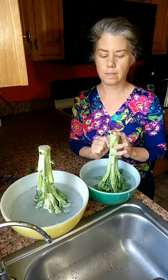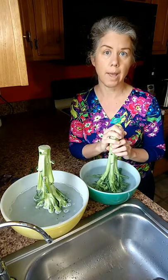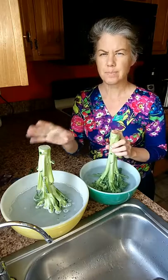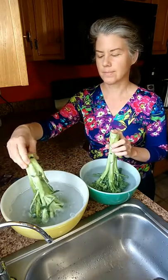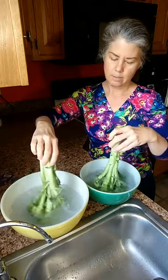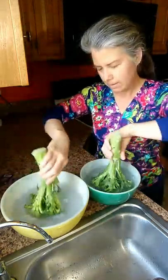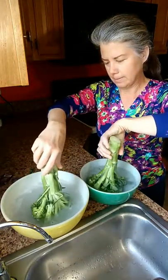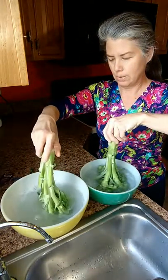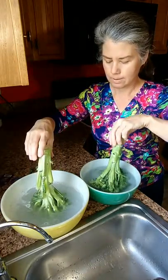Broccoli and stuff like that is kind of fluffy, so I'm going to be cooking this afternoon and I'll do those as I go. But anything that has a peel — like zucchini, oranges, bananas, or apples — all of those get done before I put them away. Things like carrots, celery, or mushrooms get done as I cook. But washing them in some sort of way is definitely something I always do.